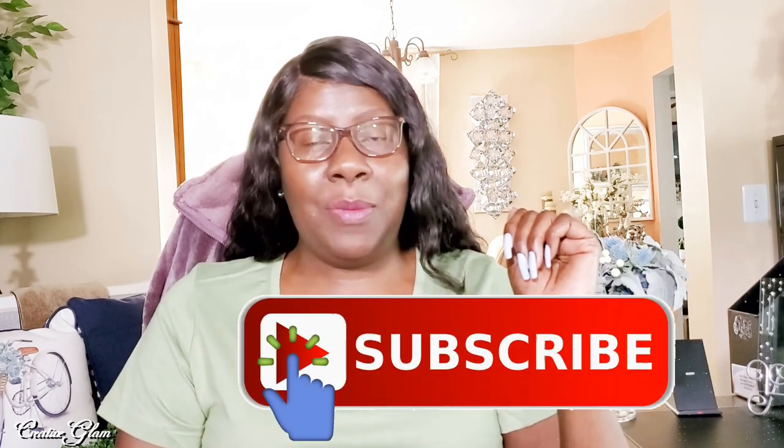Thanks for tuning in, guys. I hope you enjoyed my Look for Less. I enjoyed recreating that cylinder clay pot. I haven't quite decided where I'm going to put it because of its height, but I think it turned out really pretty. If you enjoyed it too, make sure you hit the subscribe button along with the notification bell. Hit it twice so that you don't miss out on any of my future videos. Thanks Yammy, and thanks Leonette, for allowing me to participate in this month's Look for Less.